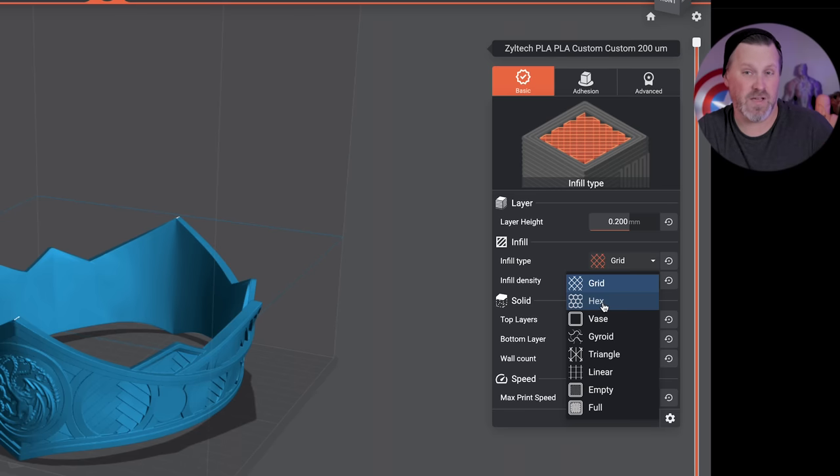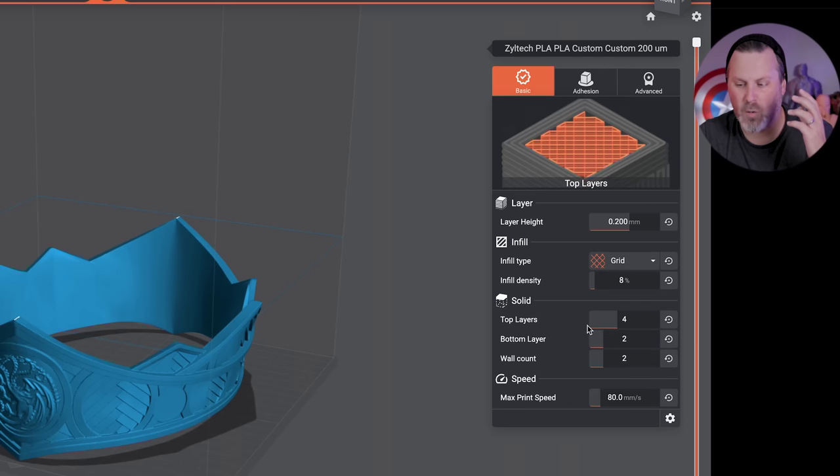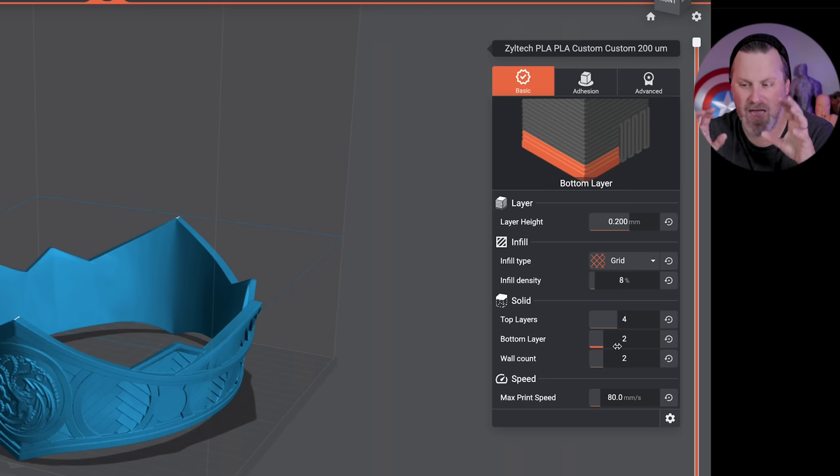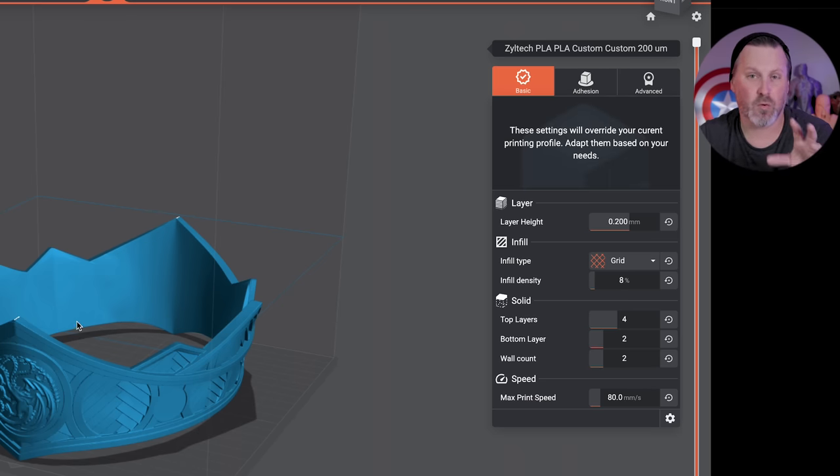In the prepare tab you can control the infill option — grid, hexagon, vase mode, etc. — as well as print speed, top, bottom, and wall settings. You have quick access to adjusting all of those here before running off and printing anything.